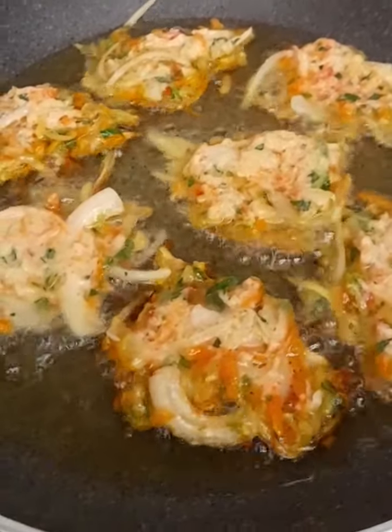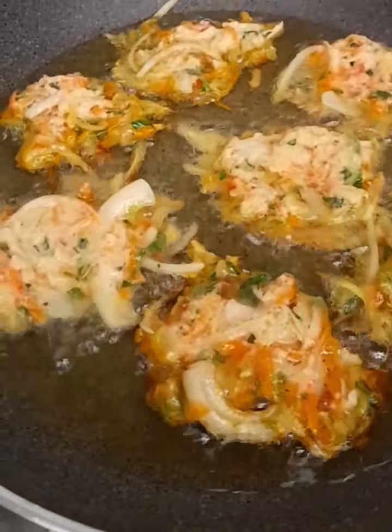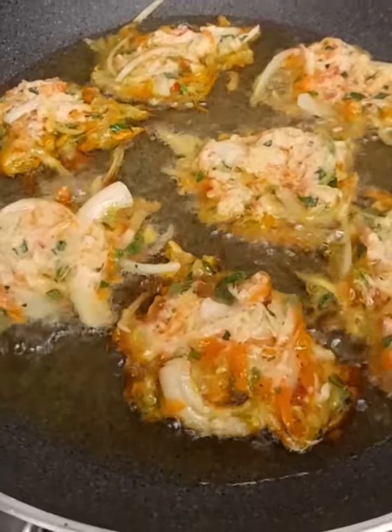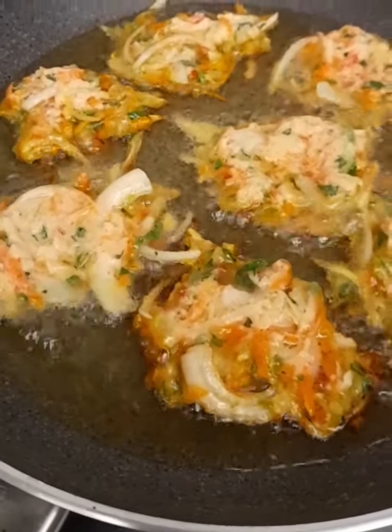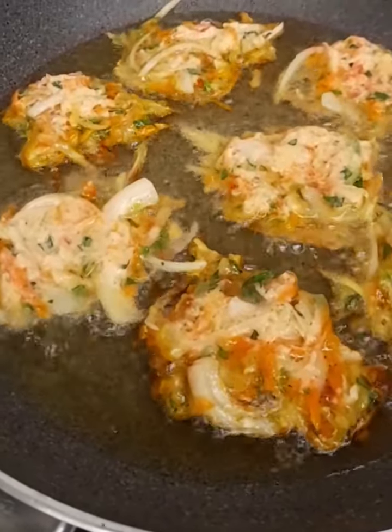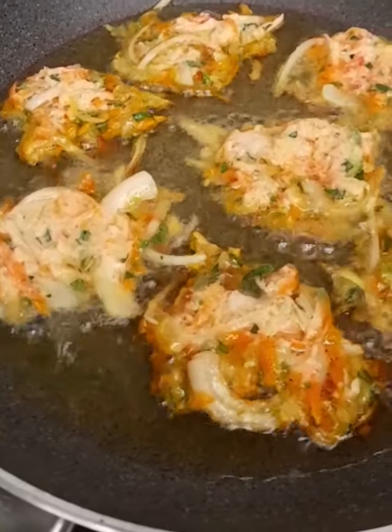I love to see when it's getting golden color because it's really crispy. And I don't use eggs for this. It's carrots, zucchini, parsley, onions, and garlic.